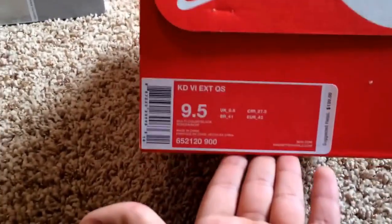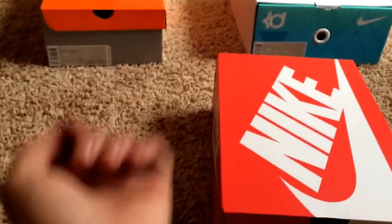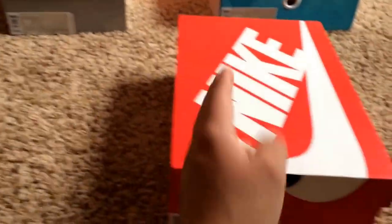On the label, it says KD6 EST Quickstrikes, which is kind of funny now that I think about it, considering the fact that these two shoes were technically a Quickstrike and they were more limited than this shoe.